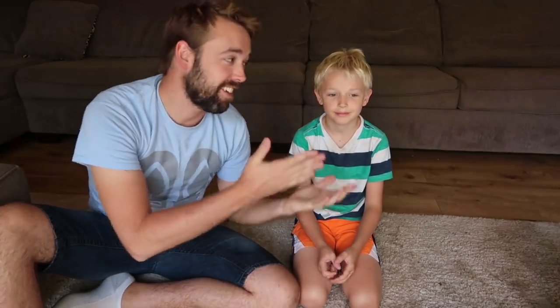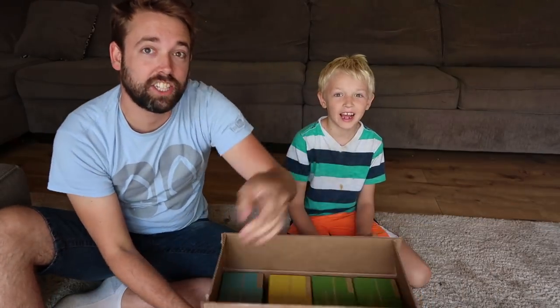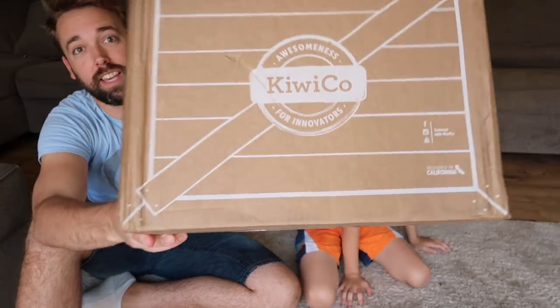Hey guys, welcome to the Beach House. Today I've got James with me and we're gonna be doing something super fun. We got something exciting in the mail — a package from KiwiCo.